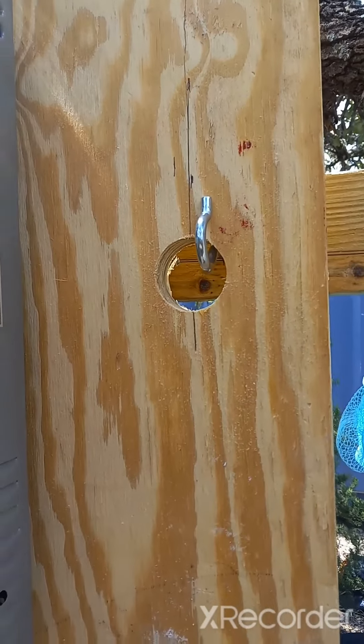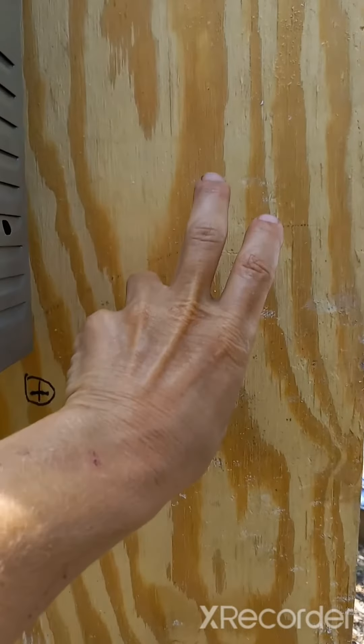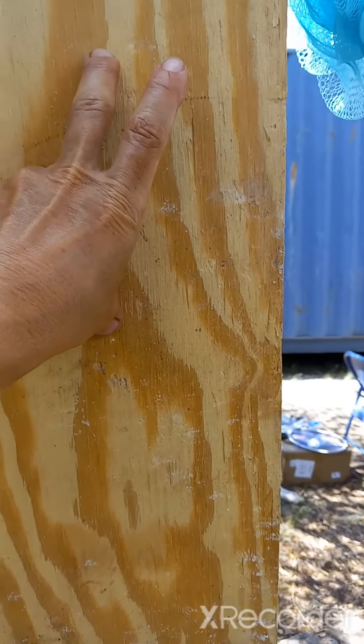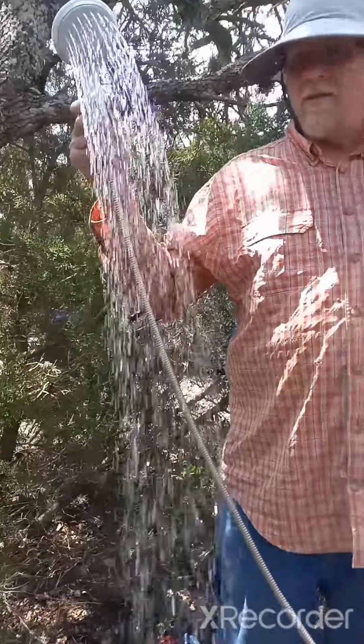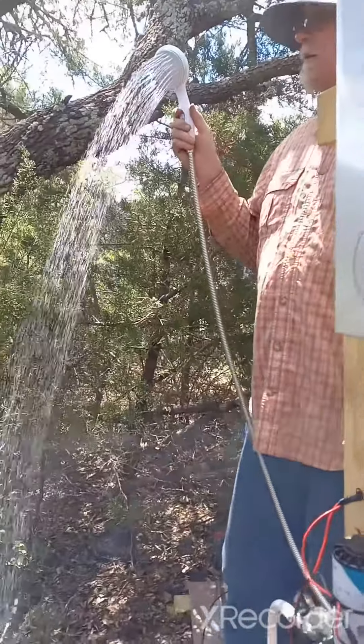Because we wanted to make it portable, we drilled holes here in this mountboard so that we can just pull it off. We do have some cabinet handles that are going to go here so that we can easily pull that off. Jim's demonstrating how it works for us.